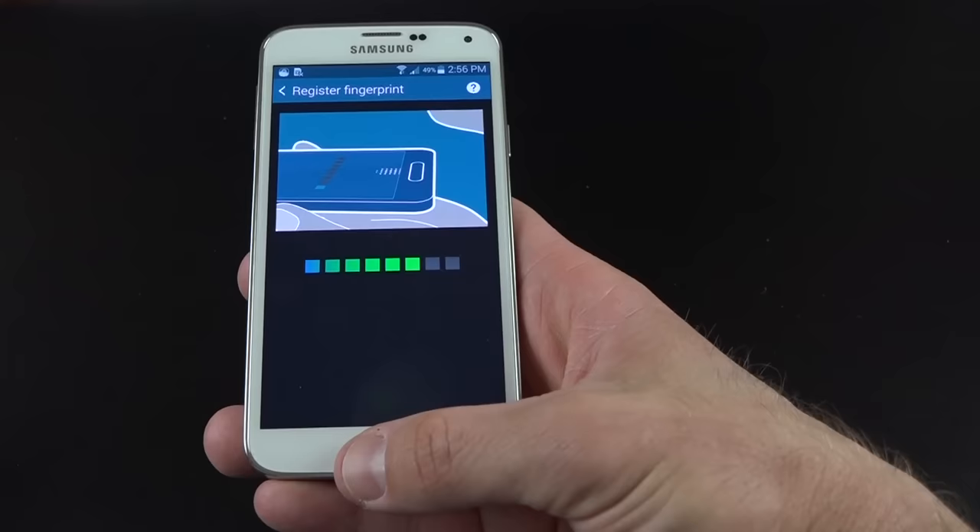Kids Mode is a launcher that replaces TouchWiz when launched. It's mostly here to prevent kids from accidentally deleting things or accessing things you don't want them to. It's like a sandbox behind a passcode — they can't get out without knowing it. It's geared toward child-friendly apps for drawing, playing music, playing videos, and that sort of thing. To exit, tap the island at the bottom and enter your passcode, which takes you back to TouchWiz.